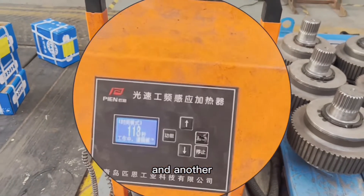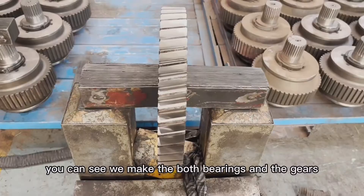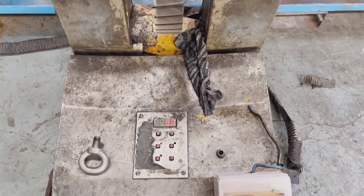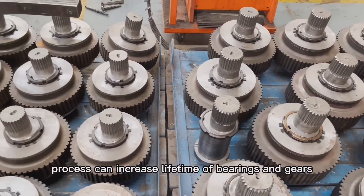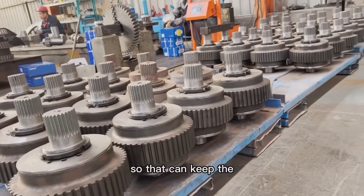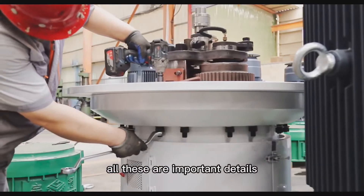Another important thing is the bearing heating process. You can see we apply both a heating process and a hardness-increasing process to the bearings and the gears. All these processes can increase the lifetime of bearings and gears, so that it can keep the working efficiency of the roller assembly. All these are important details.